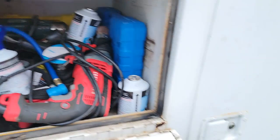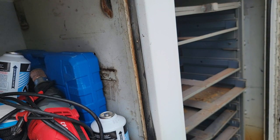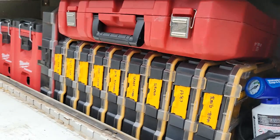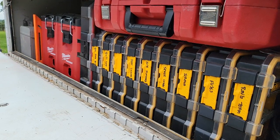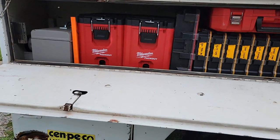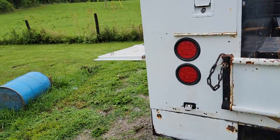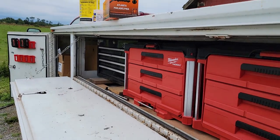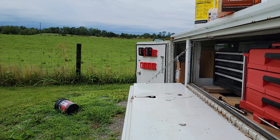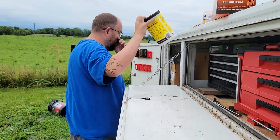I need to get this side box cleaned out and get that rack cut out of it so I can put some shelves in there. Like I said, I don't carry a ton of tools because all my stuff is electrical — it's mainly just supplies. Anyway, design and build your truck the way you want it, and if it works, great. If not, you can resell the pack out stuff — it resells really well actually.